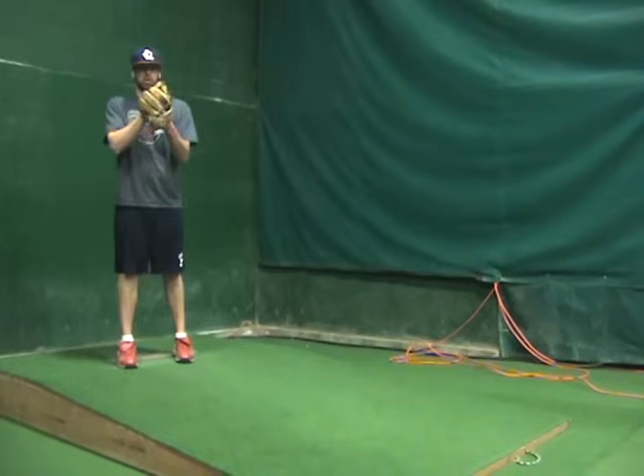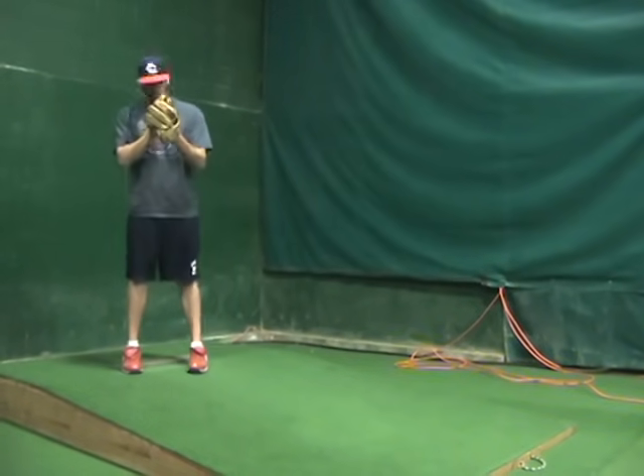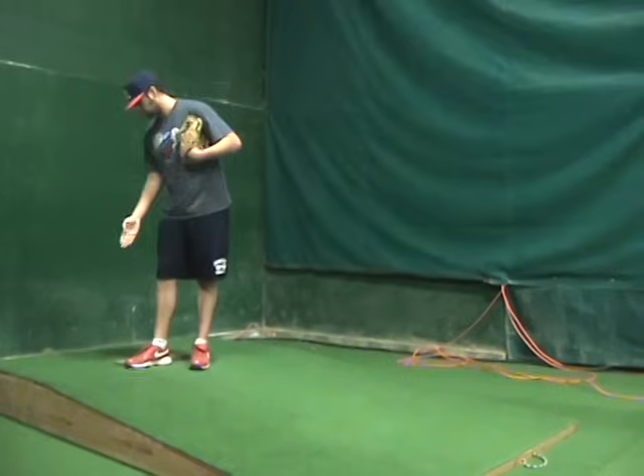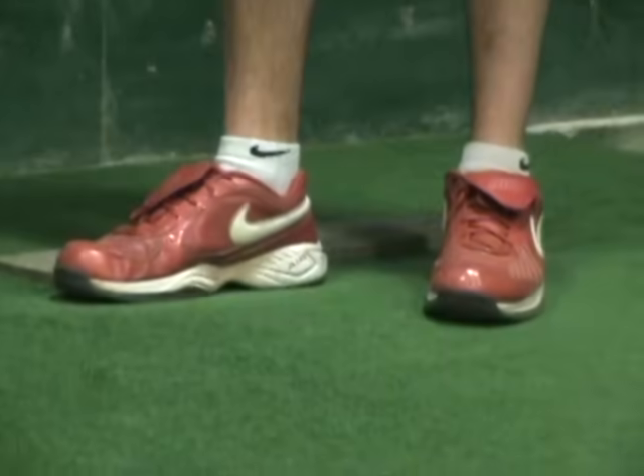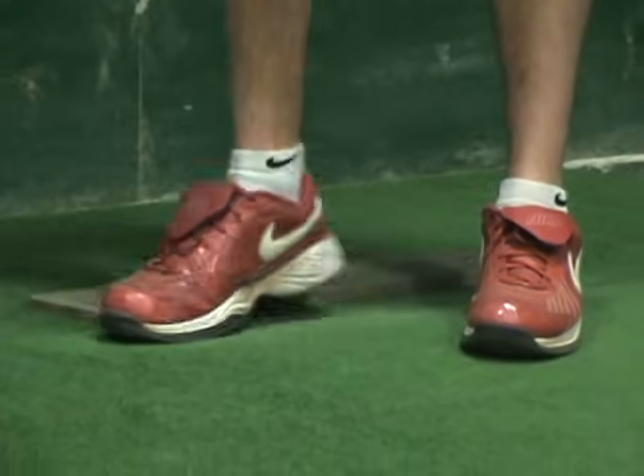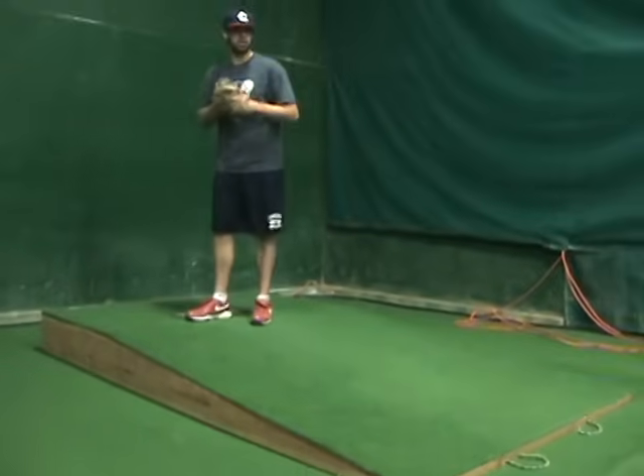The next step is what we call our pivot. So that's with our right foot for you righties — we pivot, we turn, and we place our foot right next to the rubber. This is just getting us into our low position. So we've got our rocker step, and then our pivot.